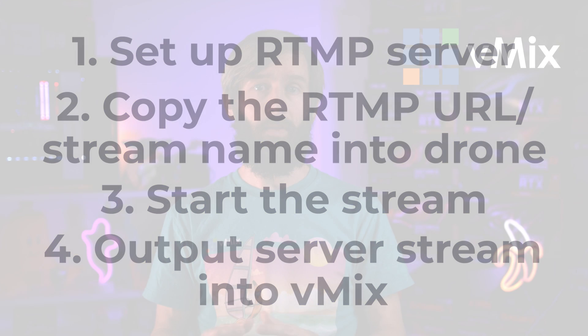Different RTMP servers use different streaming protocols like RTSP, RTMP, SRT, NDI, or TCP. Once you've done that, you'll just need to enter that into vMix via the streaming settings or via NDI, depending on how you're doing it.